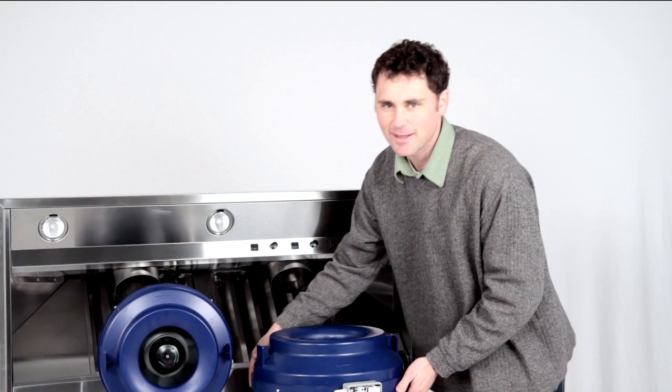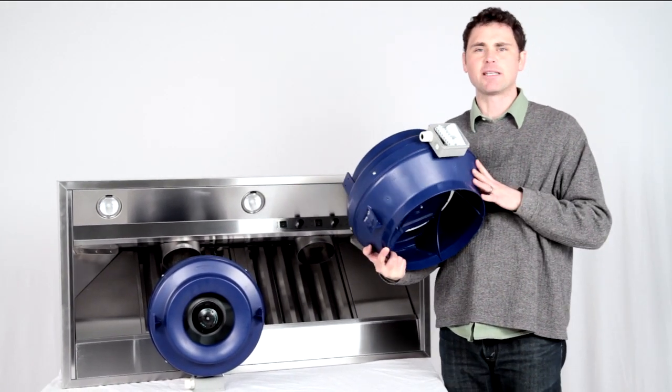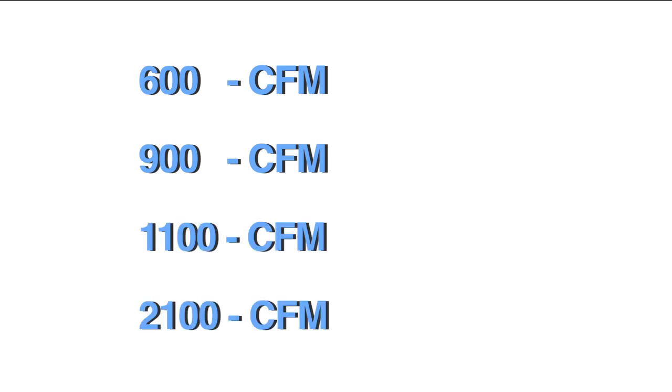Hi, I'm Isaac. Today I'm going to be talking about the Vex Air inline blowers. They come in four different capacities: 600 CFM, 900 CFM, 1100 CFM, and 2100 CFM.